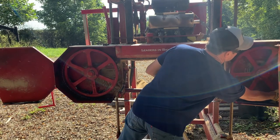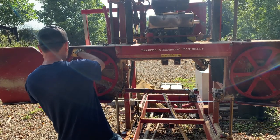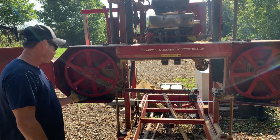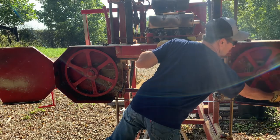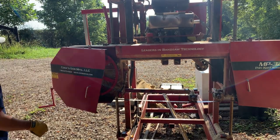I'll get a close-up here and show you what I do. When you slide the blade on, put the back of the blade even with the back of that wheel — same on both sides, back of the blade to back of the wheel. Then tension it back up — it's that simple.